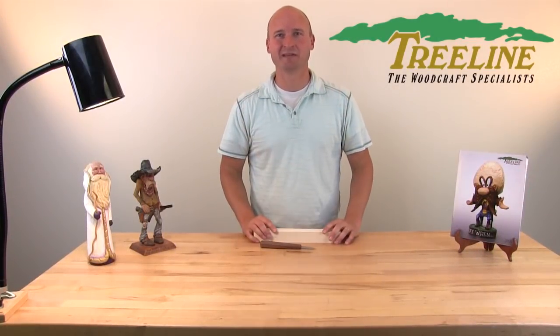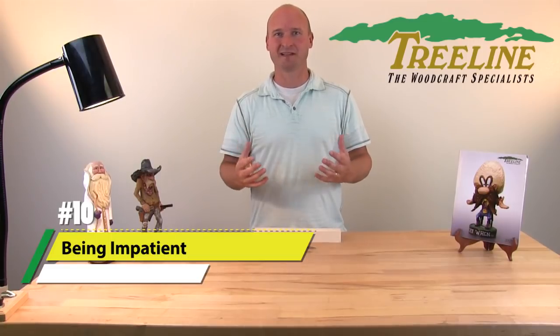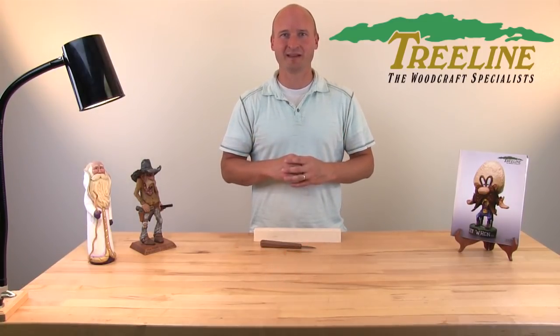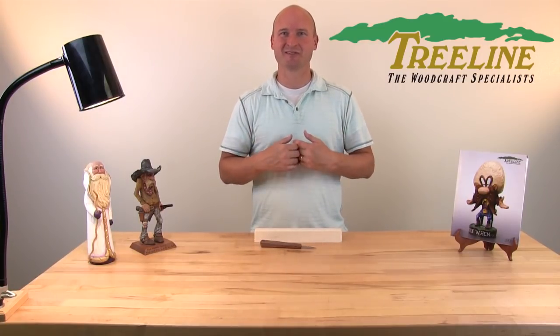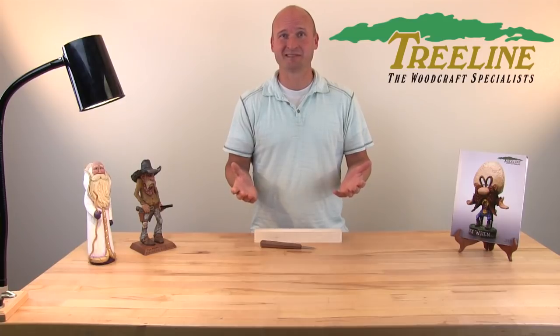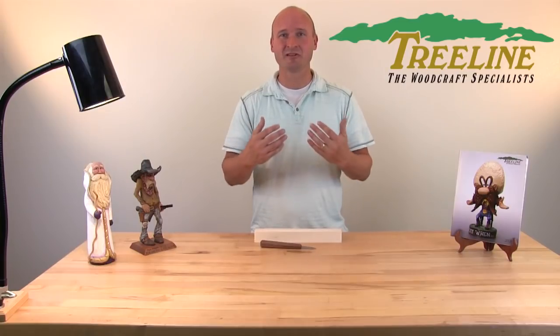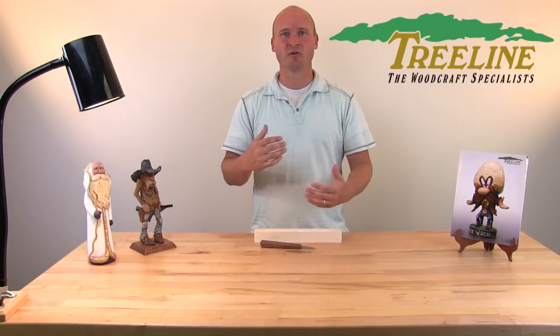Number ten: being impatient. So many people get frustrated when their project doesn't turn out perfectly, or they mess up, or it didn't turn out quite like they wanted. It's just a piece of wood — it's okay to start over, it's okay to try again. Paint hides a lot of mistakes. Be patient, try it again, follow these other techniques of keeping your tools sharp and repeating the project. Don't give up too quickly — realize it's a journey and enjoy that journey.